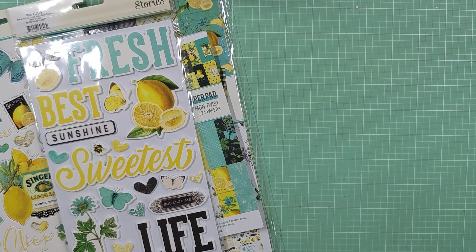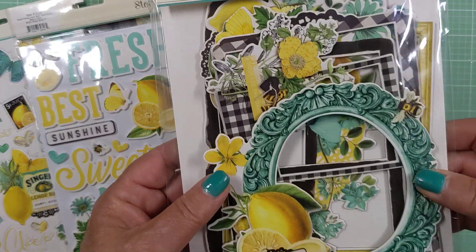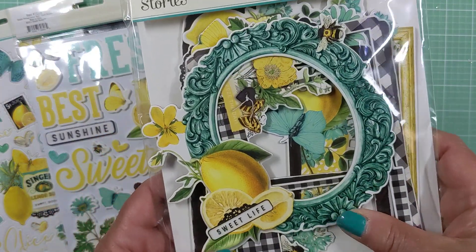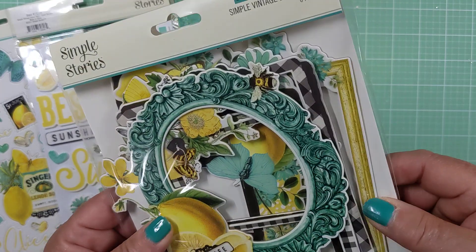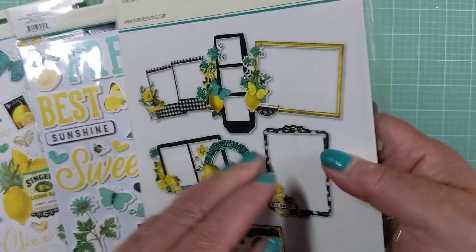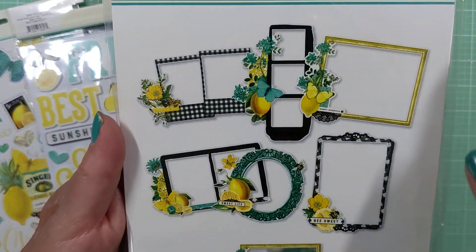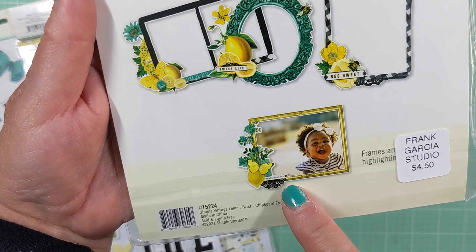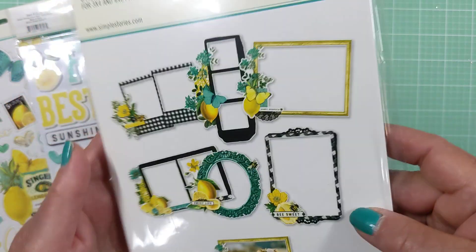Then I picked up the frames. Now don't be misled because these are quite large — very large frames. But I still thought they went perfectly with the collection. So these are the frames you get, the different varieties, and that's how they would be used. Really cute.